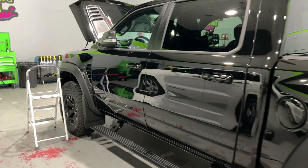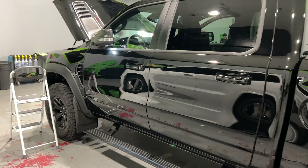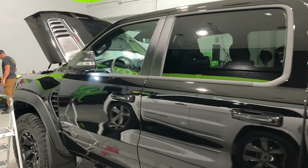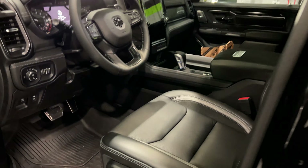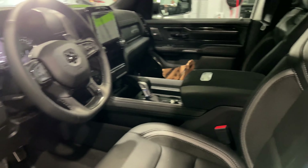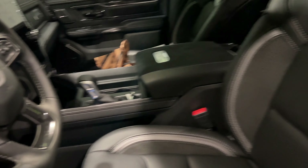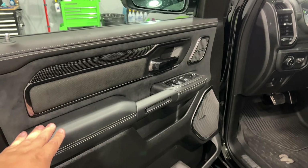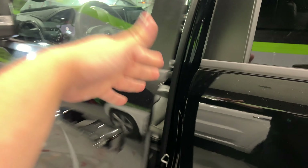This truck is getting the full stealth wrap, so the entire surface of anything that's glossy will now be satin or matte. It is then getting a ceramic coating on the exterior. The windows will be getting tinted, and so will the front windshield. Then we're going to pop into the interior and start ceramic coating the interior as well. For those of you who don't know, you can ceramic coat your interior — it will protect things like the Alcantara, leather, all this stuff — from water spills, coffee spills, and everyday life.